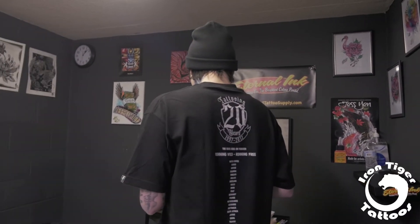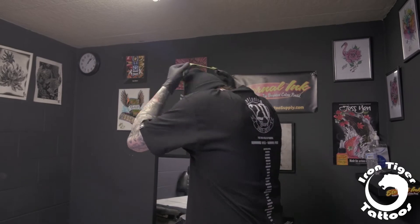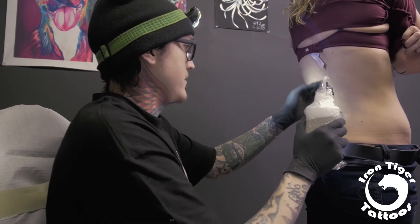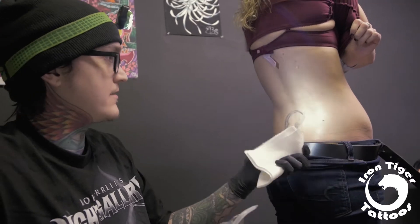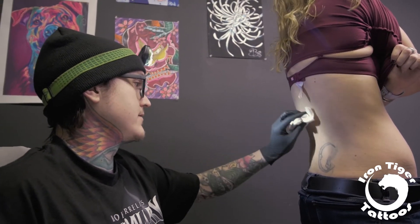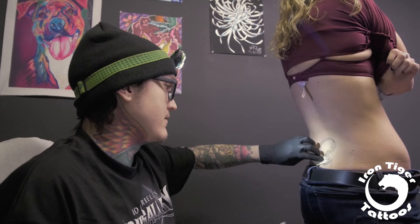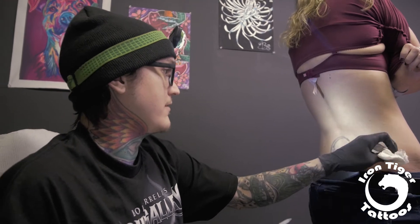It's full service, you know. I'm just going to start with this area first and then we'll kind of work our way up. It's always something I hated when I would be apprenticing — they would always have me shave the big hairy guys. It would be like a job in itself, sitting there shaving, using like three or four razors.